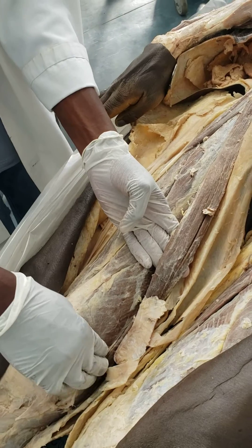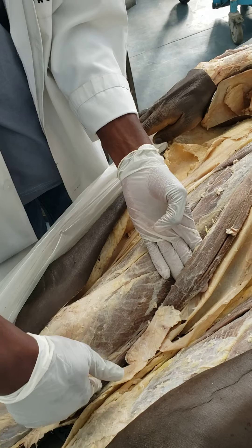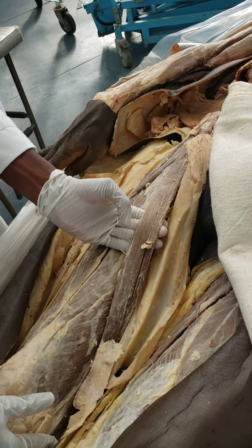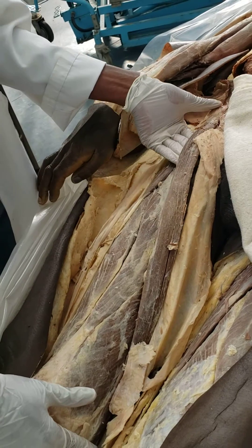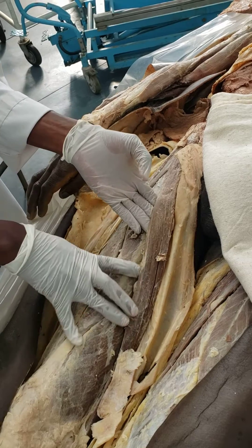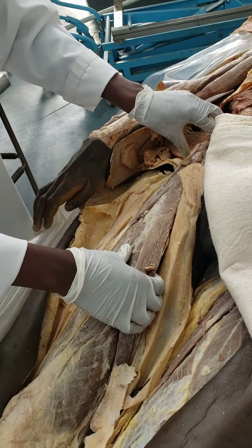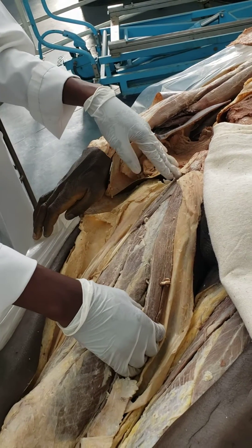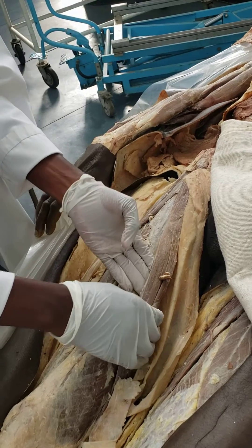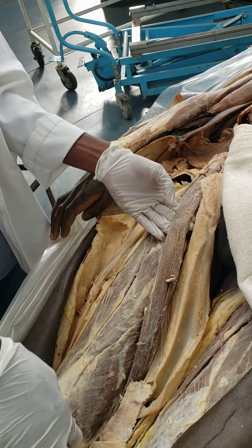The sartorius inserts together with the gracilis and the semi-tendinosus, and together they make up the pes anserinus muscles. The sartorius muscle is a muscle of the anterior thigh. It is actually a flexor of the hip and a flexor of the knee joint, unlike the other muscles in the anterior thigh which are extensors of the knee. For example, the rectus femoris crosses the hip joint and is a flexor of the hip and extensor of the knee, but the sartorius is a flexor of both the hip and the knee joint.